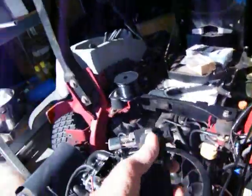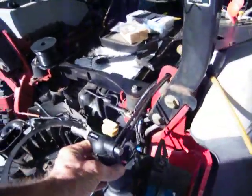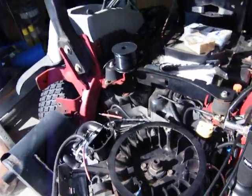I'm fixing to heat shrink it, run it down, and then put it back together. Put the blades on it — well, I'll crank it up first and check to make sure I've got my shit together.